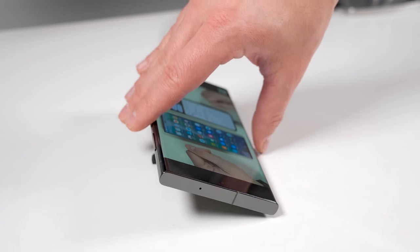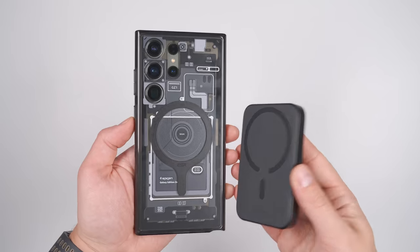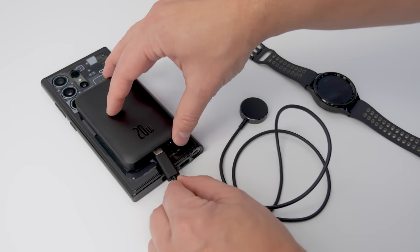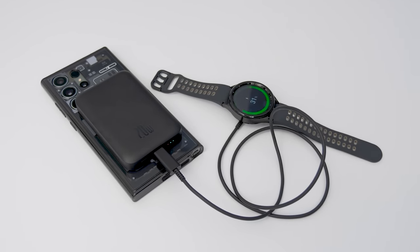The kickstand can also fold back in so you can lay your phone flat or make the charger easier to travel with. You could also use this Basis fast wireless charging battery pack, which can charge a second device at the same time using the USB-C port. But when you're charging two devices like this, it reduces the wireless charging speed to five watts.